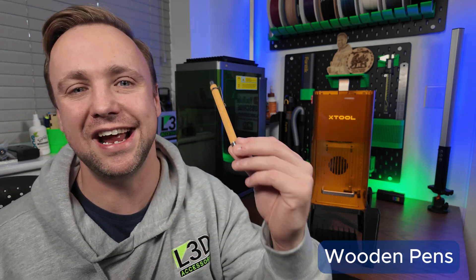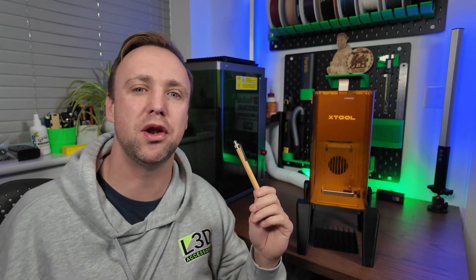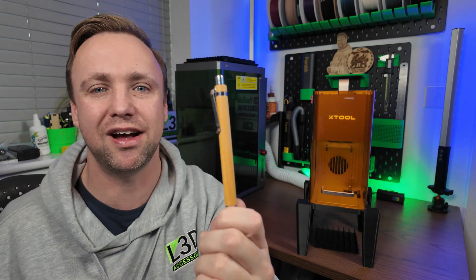On today's episode we will be engraving onto bamboo pens. You've probably seen these floating around — they are very common on wholesale websites like AliExpress and Temu. You can get them very cheap and they are perfect for your own personal home, as gifts, or as a great product to put a business name on and sell.